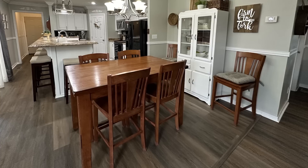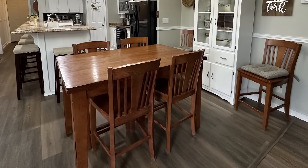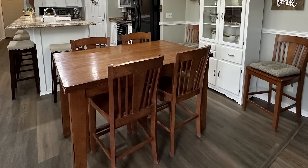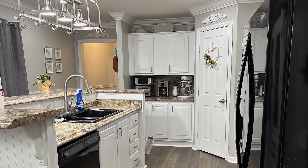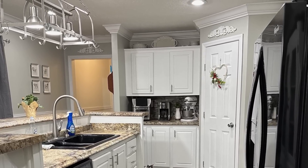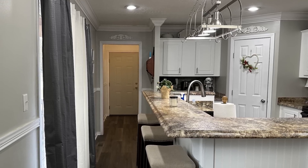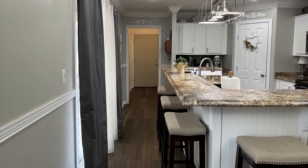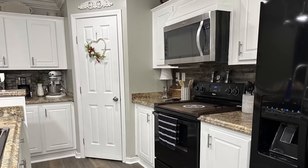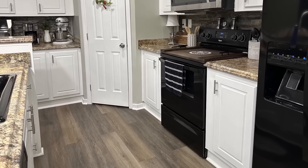I think I'm going to strip that down, restain it, and paint it. So if that's something you guys want to see, let me know in the comments down below. We love how our flooring turned out and the cabinets — everything is so bright and beautiful — and the flooring being consistent all the way through really does give it a higher end feel. I am so happy with how this turned out and I hope you guys like it too.